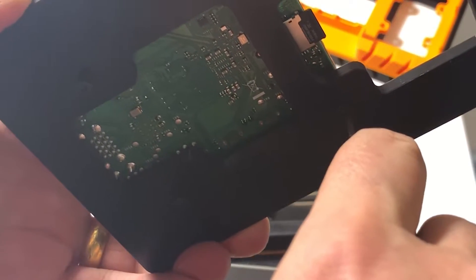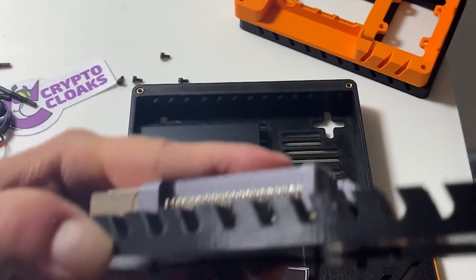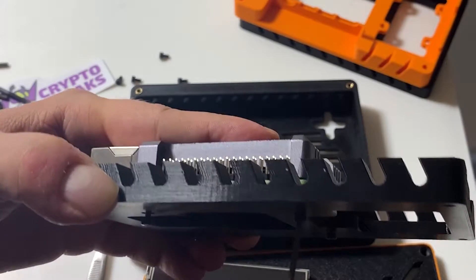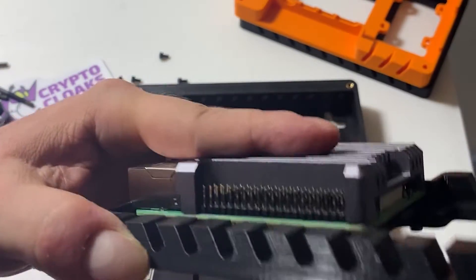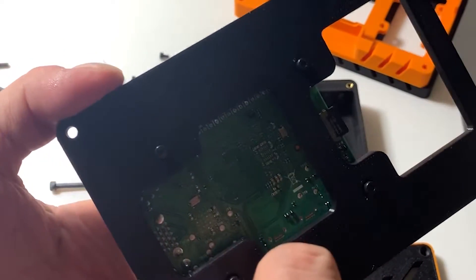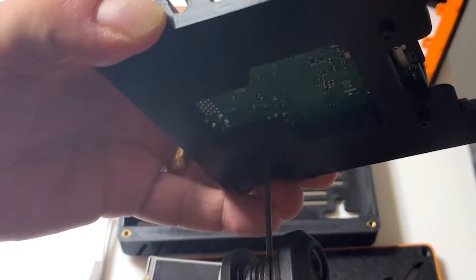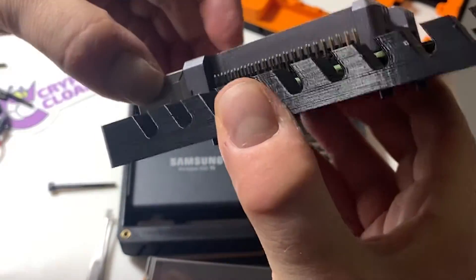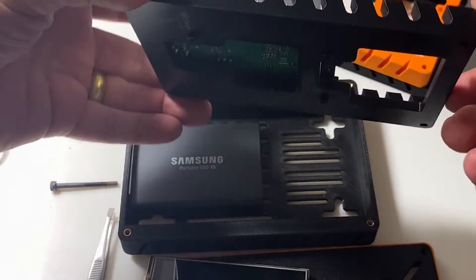These screws do not tighten all the way — they're gonna hang out a little bit at the end, and you don't want them over-tightened. But you want the board pressed against that active cooling aluminum top so that it dissipates the heat of those three chips properly. I think I've got it this time — the first time didn't work so I had to take it apart. Now it's really good and secure.